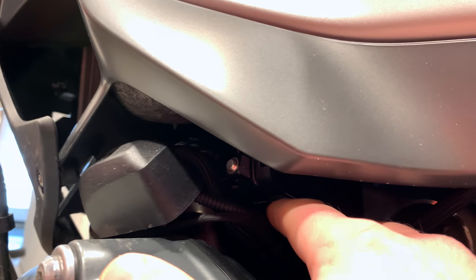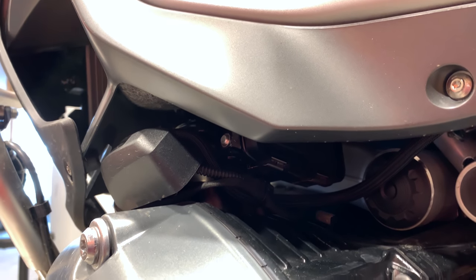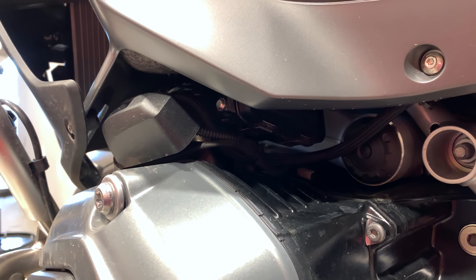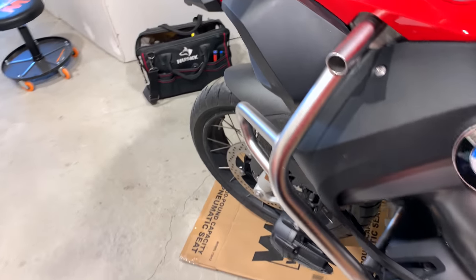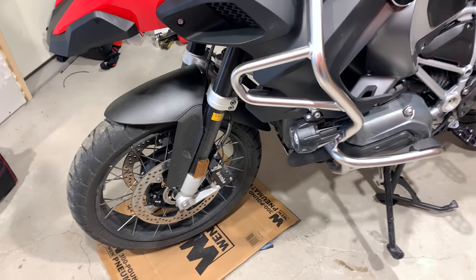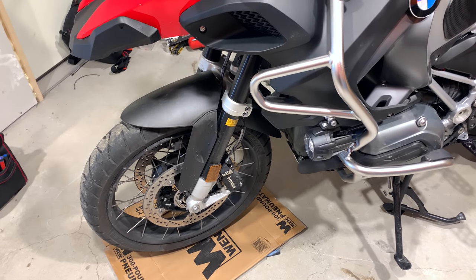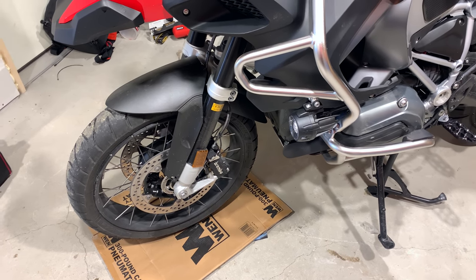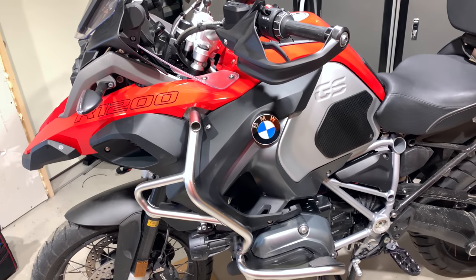You'll also need to remove the clips holding the intake manifold pipes and hoses. I also had to jack up the front of the bike to get the front wheel off the ground so the spring could fully expand and I could remove it from the frame. It's a lot of work, but let's do it together.